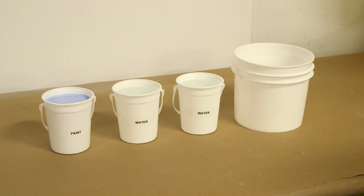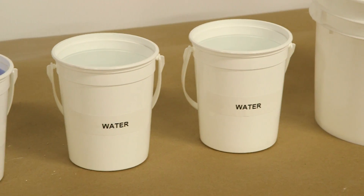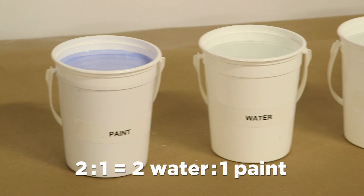One should always note when listing dilution ratios, such as two to one, which is the water and which is the paint. In this case it is two water to one paint.